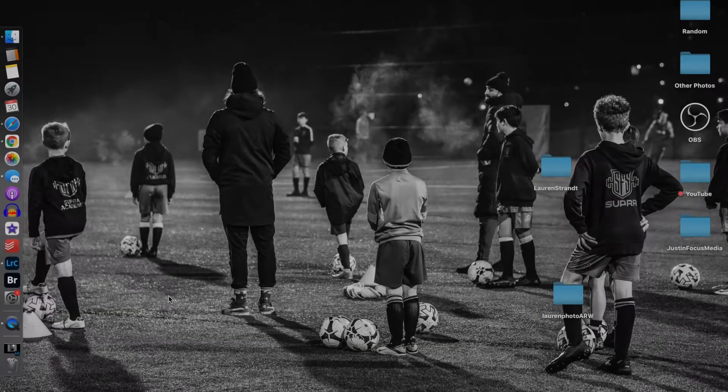Hey, how's it going everybody, welcome back to the channel. Today I'm going to be teaching you guys how to fake the golden hour look, taking your photos from looking like this to this. There's one huge secret that a lot of people try to keep to themselves when recreating this look, but I'm going to teach it to you guys today. I do tons of videos on photography tutorials every week, so make sure to subscribe.